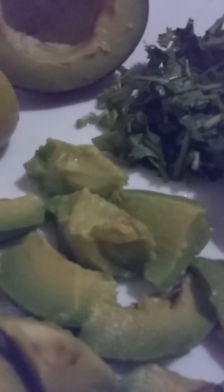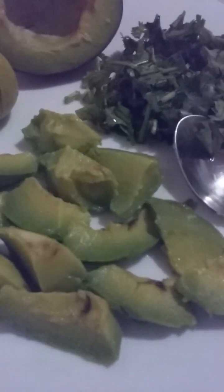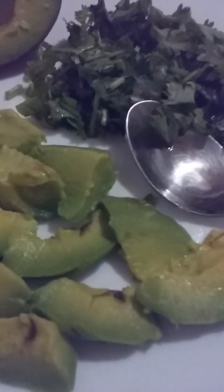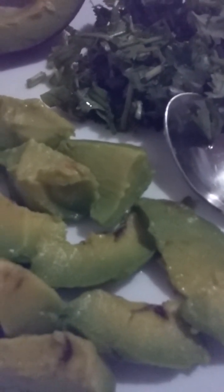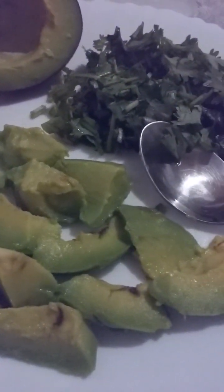Avocados are also known as alligator pear. They are a type of berry and contain monounsaturated fatty acids. Avocados keep your blood sugar level stable, maintain healthy cholesterol, are great for vision, and prevent osteoporosis.